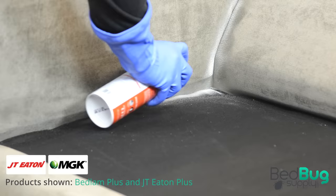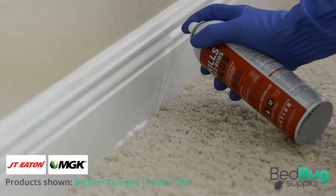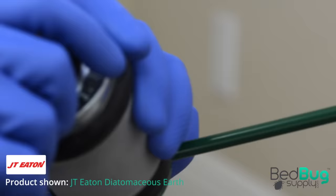Next are the residual sprays. Residuals won't kill as quickly as the contact sprays, but they will be effective for much longer. Spray into cracks and crevices throughout the room, like in the corners of upholstered furniture, along baseboards, and along the edges of the carpet.